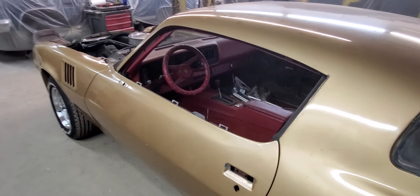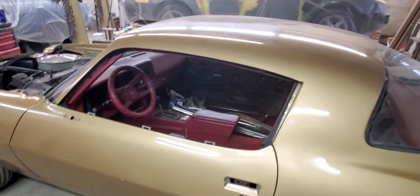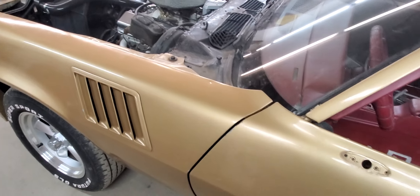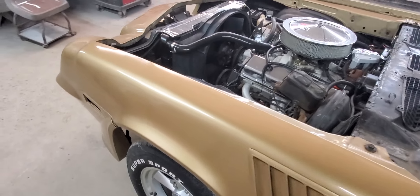So basically getting ready today — today we actually start the bodywork on this thing, start sanding it down. There's a little bit of body work to do. We got this fender adjusted out before we took the hood off, adjusted out to where it needs to be so things aren't hitting there anymore, so that turned out really nice.